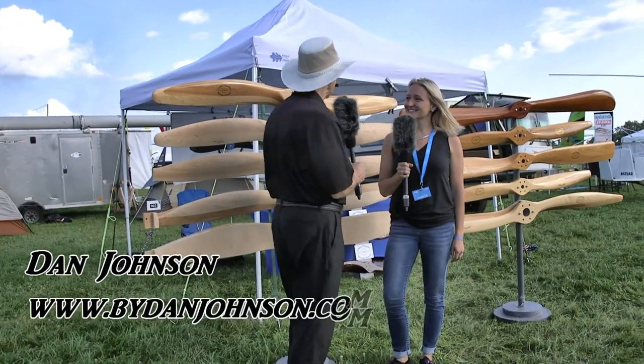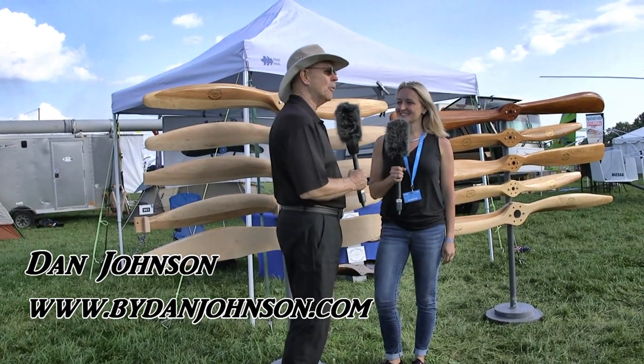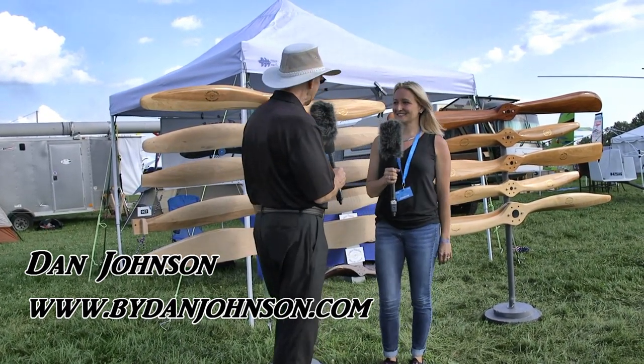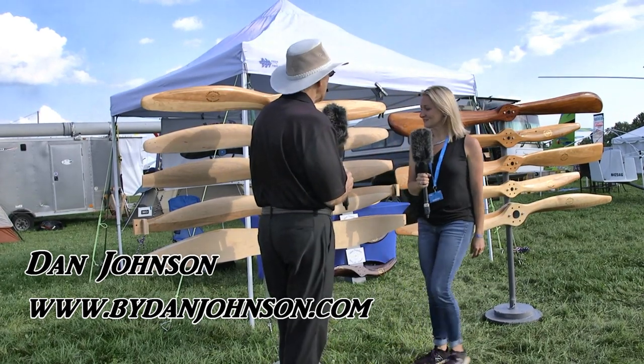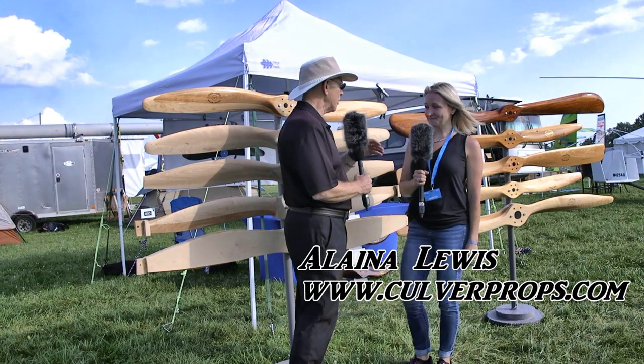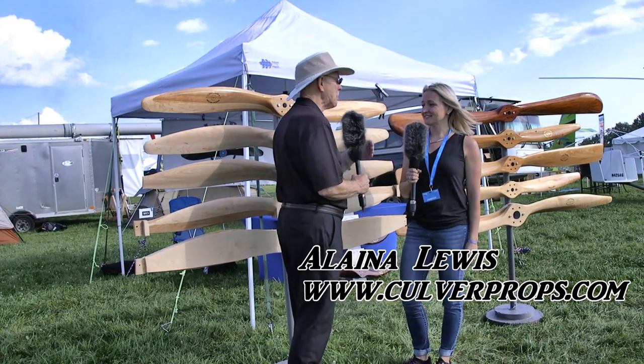We're here at Oshkosh, second day, airshow going on behind us, but we had to talk about props for a little bit. I'm Dan Johnson talking to Elena Lewis, who's going to tell me a little bit about Culver Props. But let's first go way back in time to your family history with these — go back to the beginning of the whole deal.